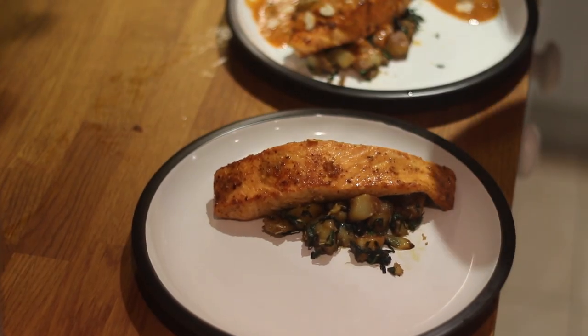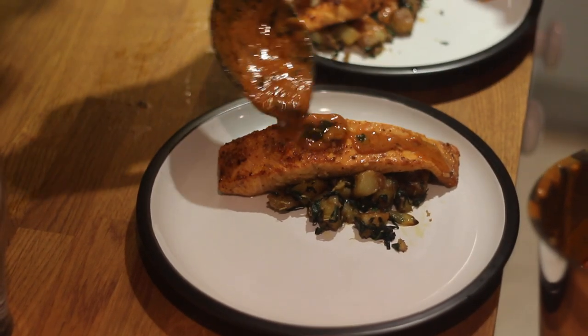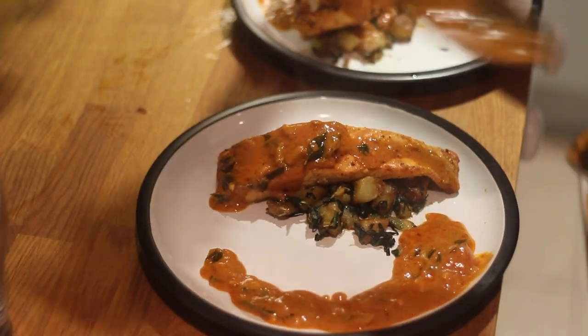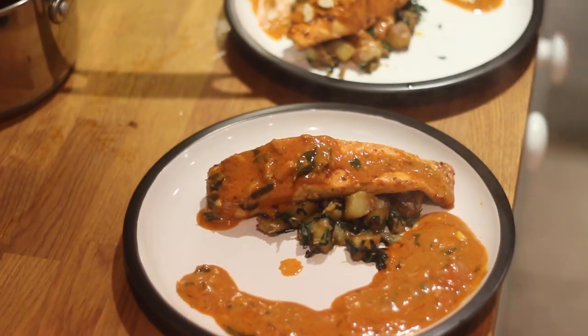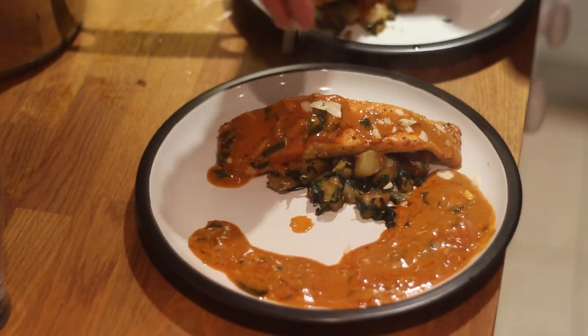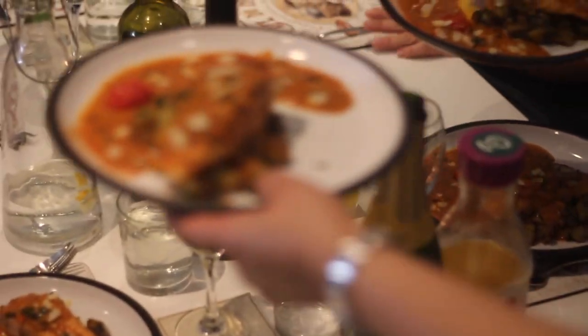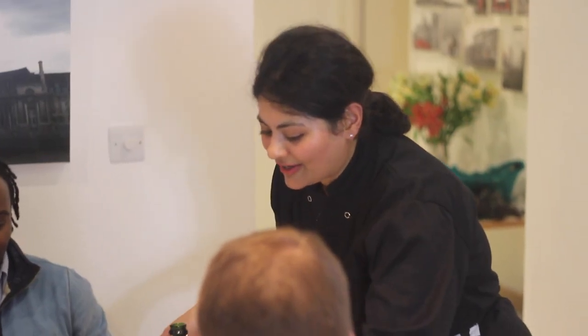It's time to dish up and feed those hungry guests. Here we are — this is a pan-roasted salmon with a curry leaf sauce, garnished with flaked almonds. I hope it looks good!